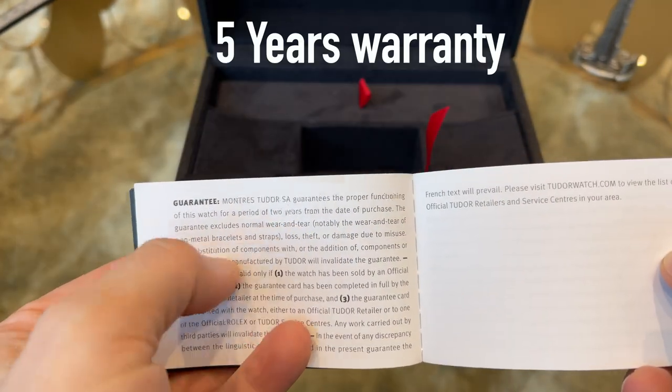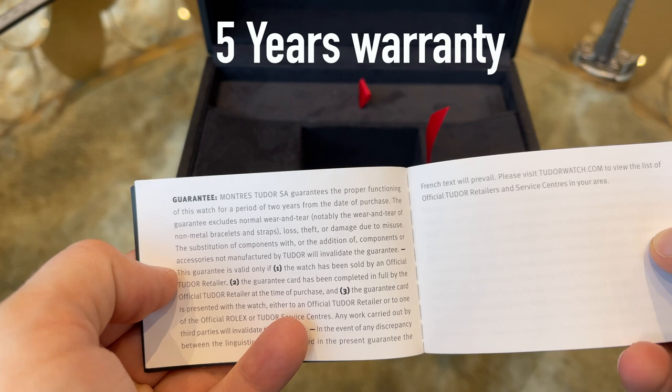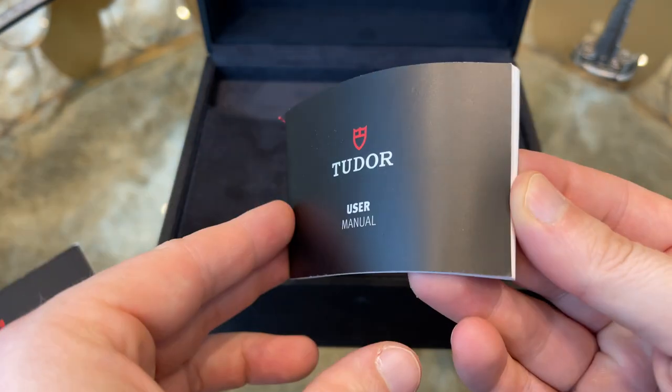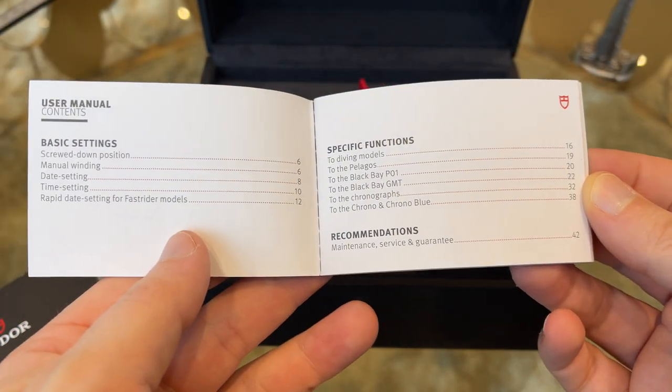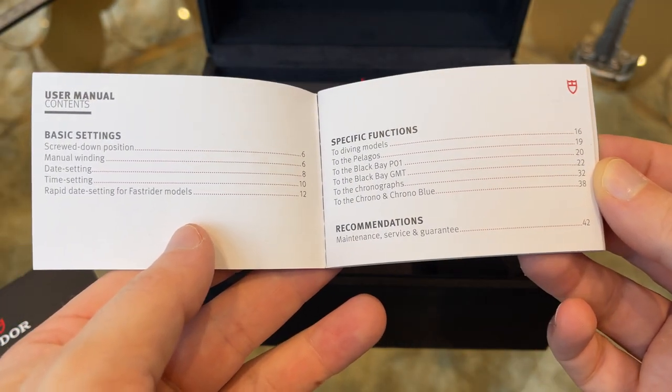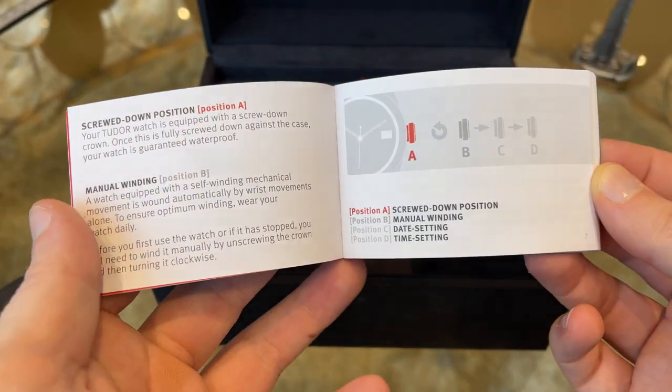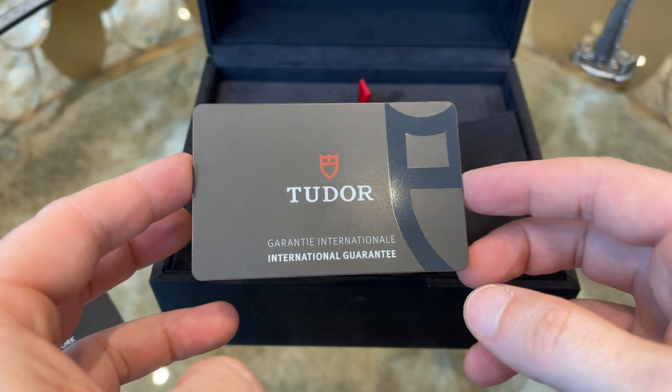This watch comes with a warranty of five years, even though the manual says two years. The user manual is a generic one, as this watch has only hour, minute, and seconds hands, so we can skip this.